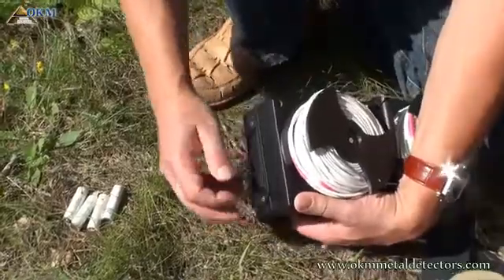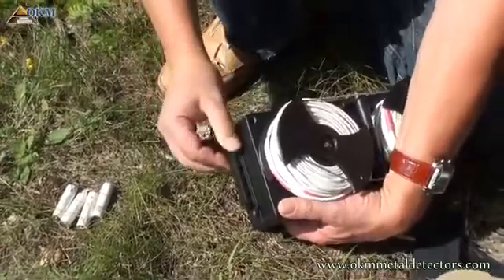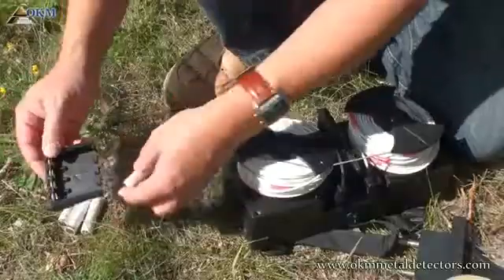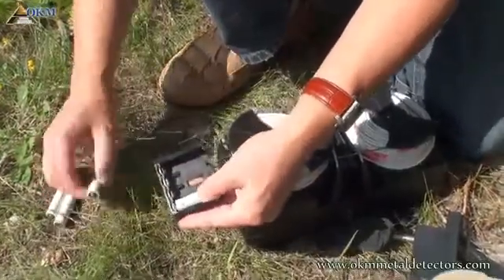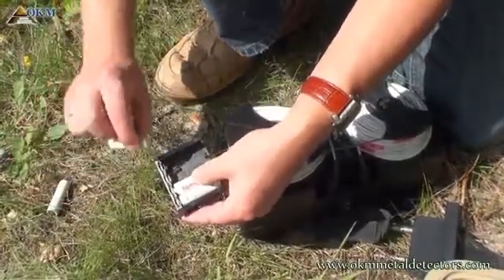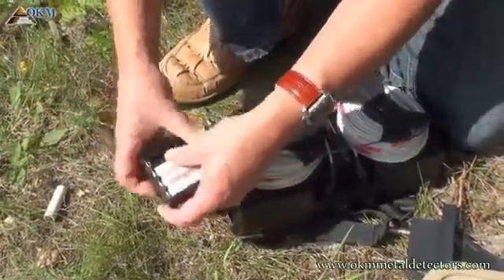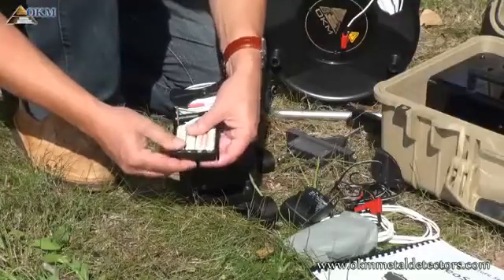Before using the controller, you have to place batteries inside. Remove the battery compartment and insert the batteries. Please pay attention to the right polarity. By default, rechargeable batteries are included.